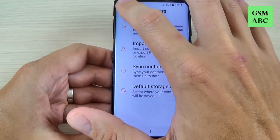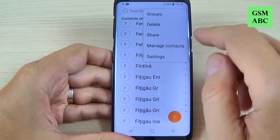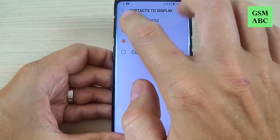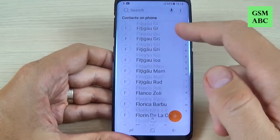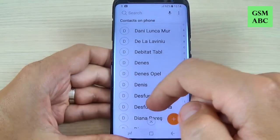Let's go back and again back and hit again on these three points. Hit settings and hit contacts to display and select phone and go back and now as you can see we have the contacts on the phone.